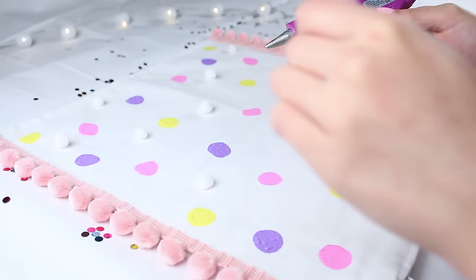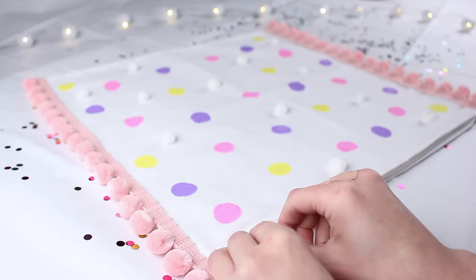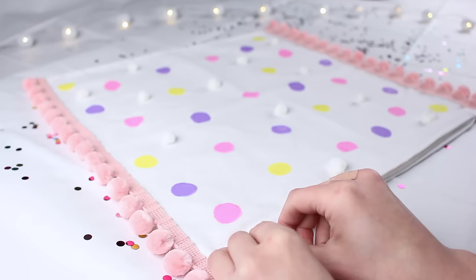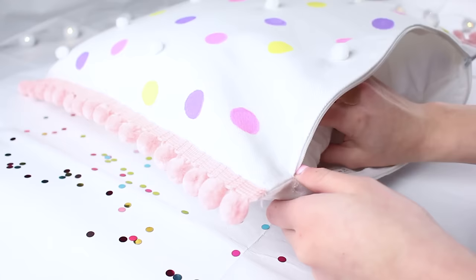As a last-minute addition, I took some of the leftover white pom-poms and glue gunned them onto the pillow as well, because I thought that added a nice bit of texture. Then I just put a pillow inside and zipped it up — and you've got yourself a nice little spring DIY cushion!